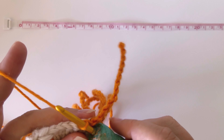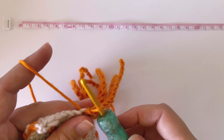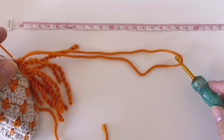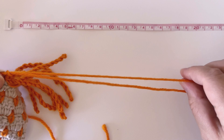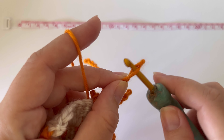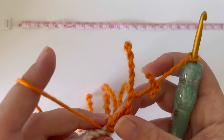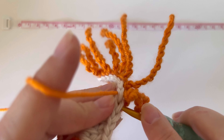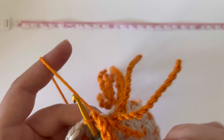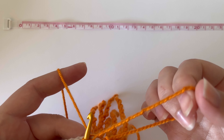So I'll show you one more time: from this slip stitch that we've just done, pull up a loop, remove the hook, twist 30 times, remove the loop from your finger, reinsert your hook, and slip stitch into the next stitch, and then just tidy up the twist.